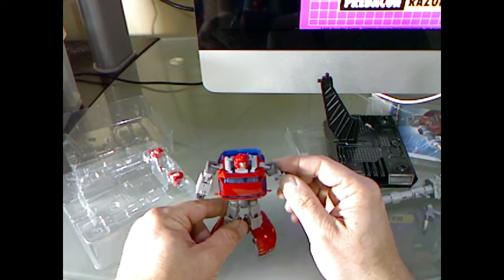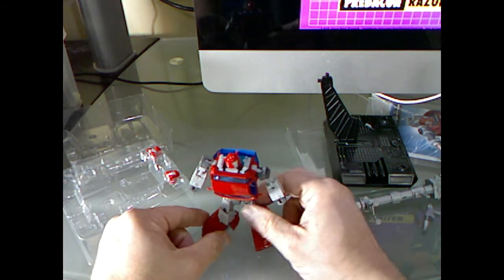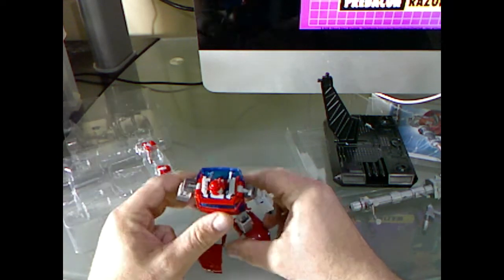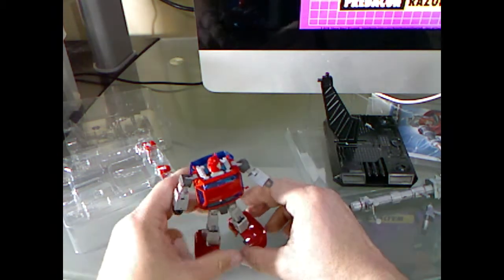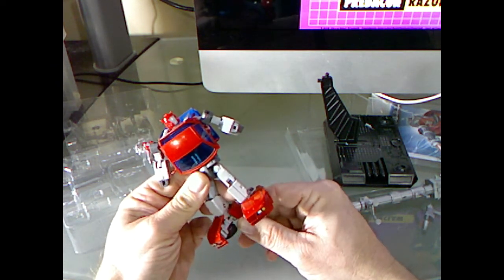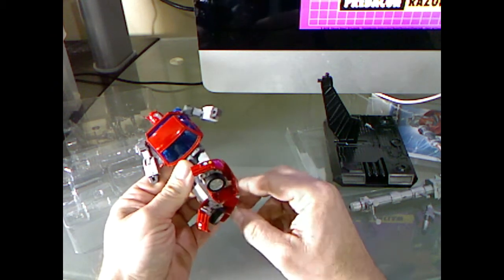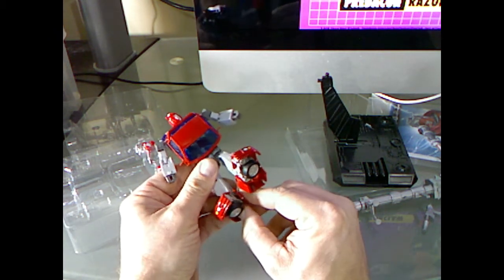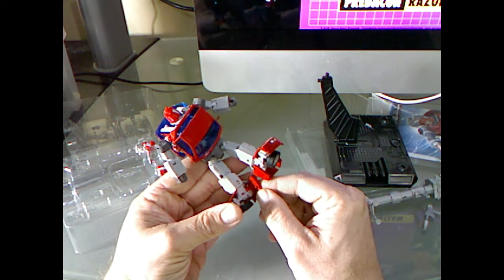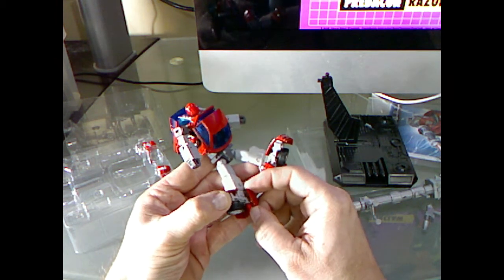You can hear it sit down on the table here, on the glass table. He's got some decent posing. He's got pretty much the same articulation as Bumblebee, if you're familiar with the Masterpiece Bumblebee. He's got some limited ankle tilt, looks like, because the doors kind of get in the way. I suppose if you wanted to open the doors you get a little extra. Looks like it pegs in right here.